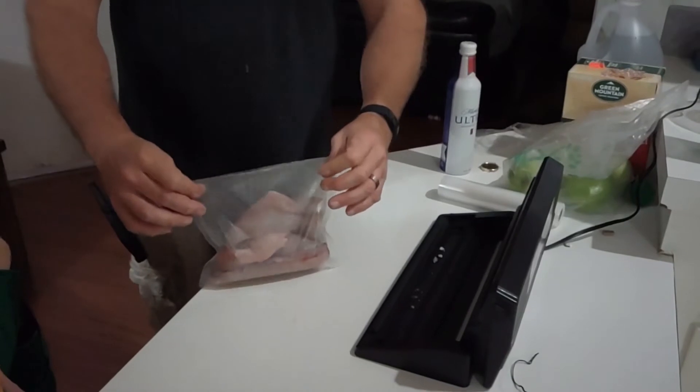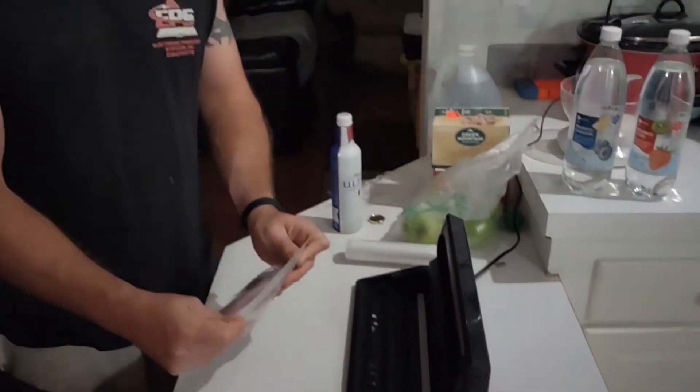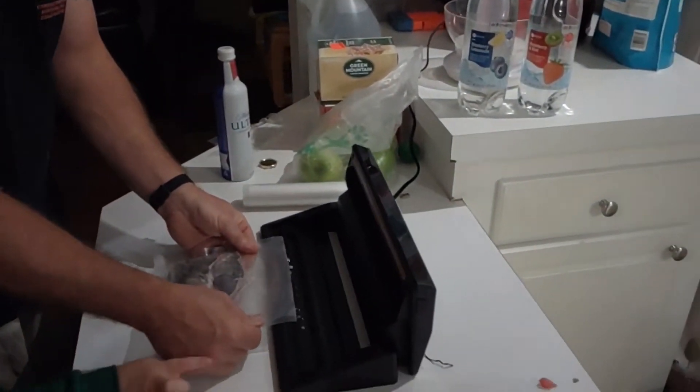Okay, hold on. We're going to do this, okay? Alright, so what we did, we put them in here. Then we're going to place the bag in here. Halfway.